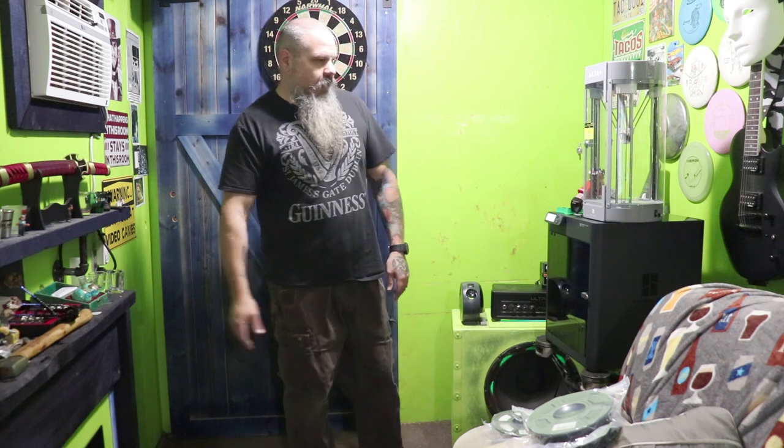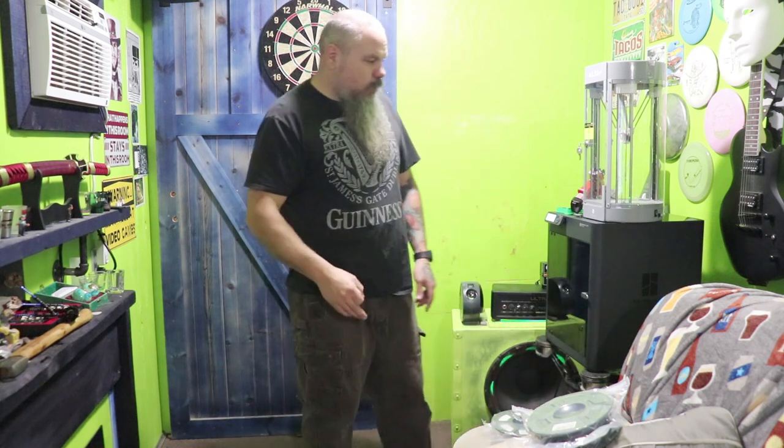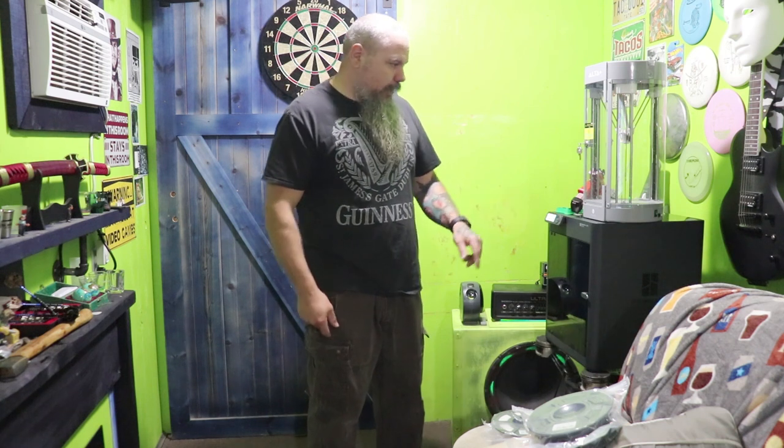Let's make something. What are we going to make? I want to make a mask from a game I play called Apex Legends. I've been playing around and found a character called Caustic — he's got this gas mask face mask. We're going to try to make that with our new 3D printer.